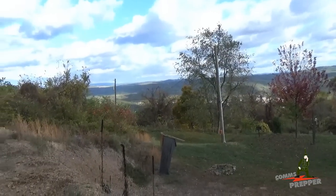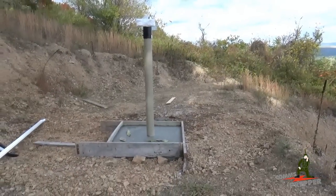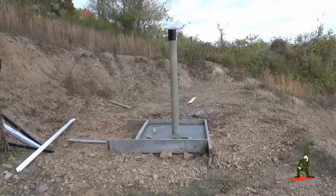As always, thank you for watching my videos and subscribing to my channel. This has been the Comms Prepper with a brief video updating the progress on our off-grid solar power project. Thanks for watching, guys.